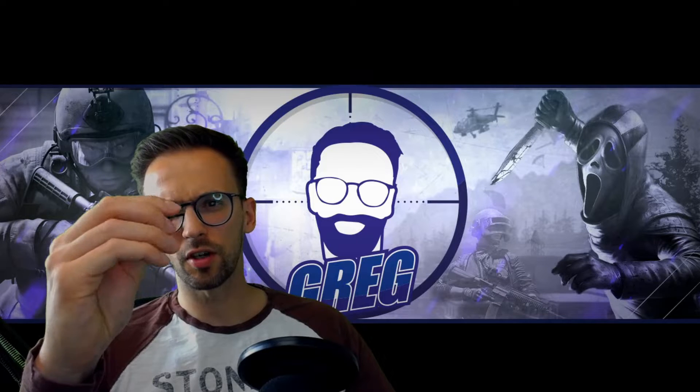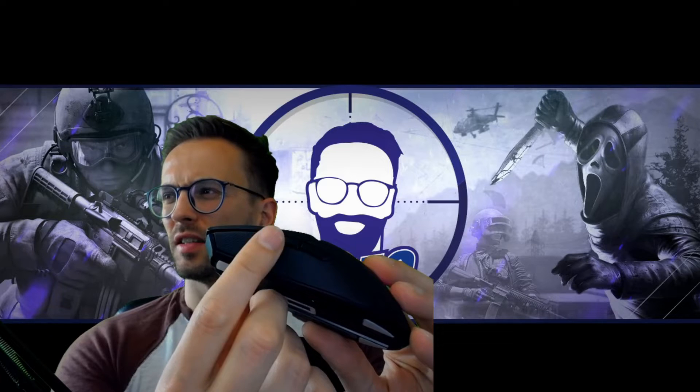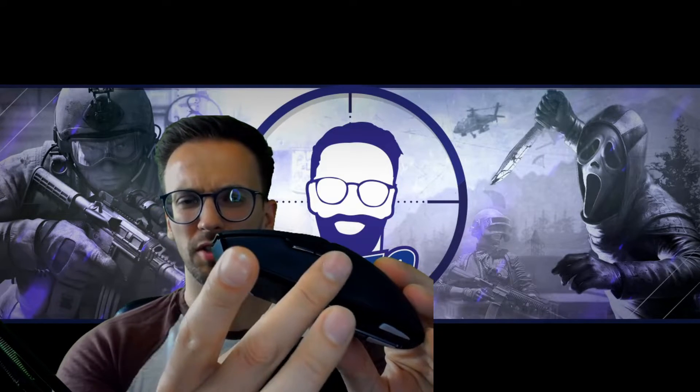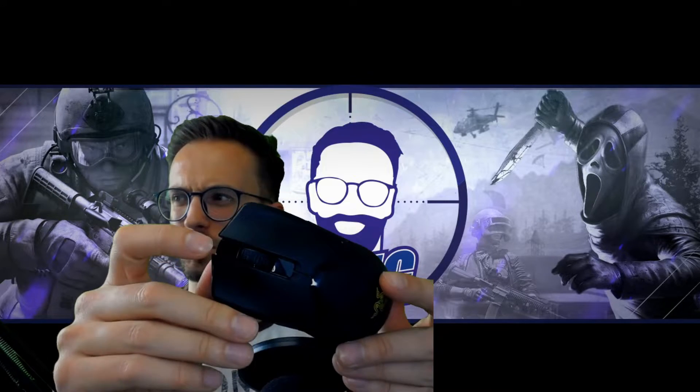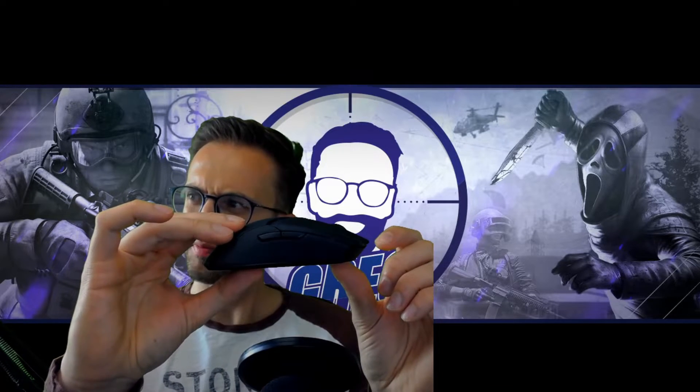After six months there's no real damage on the mouse — a little bit on the sides, some friction marks from my thumb, but the mouse buttons are still okay. I think that's normal with every mouse.